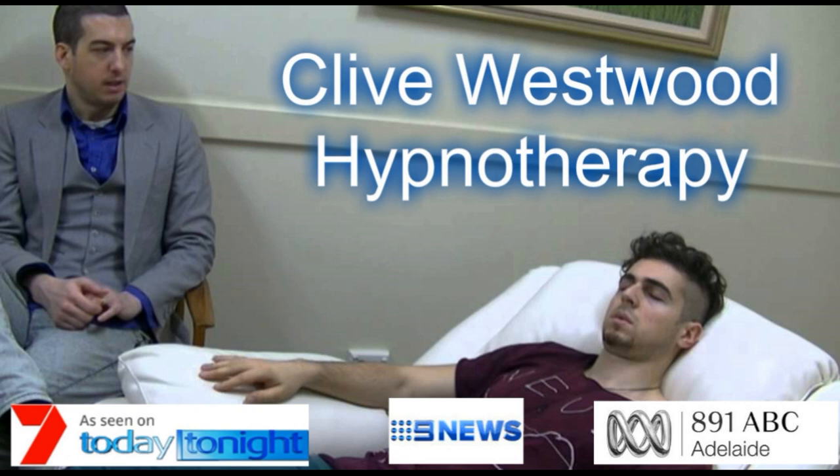As you allow your eyes to close and relax, take a deep breath, hold it, and exhale. Take another deep breath, as deep as you can, hold it, and exhale. And now, take a third deep breath, hold it, and exhale and relax.